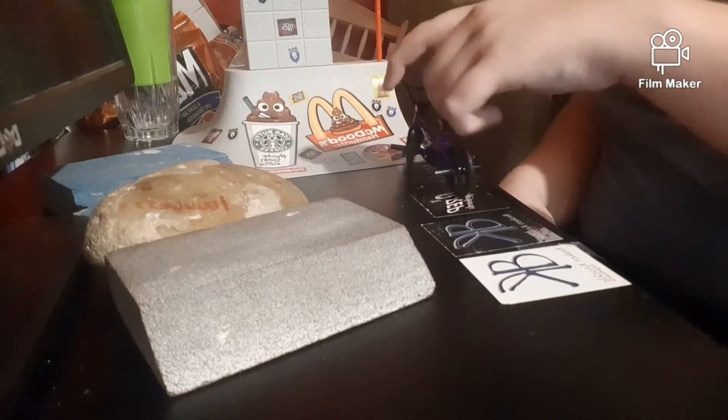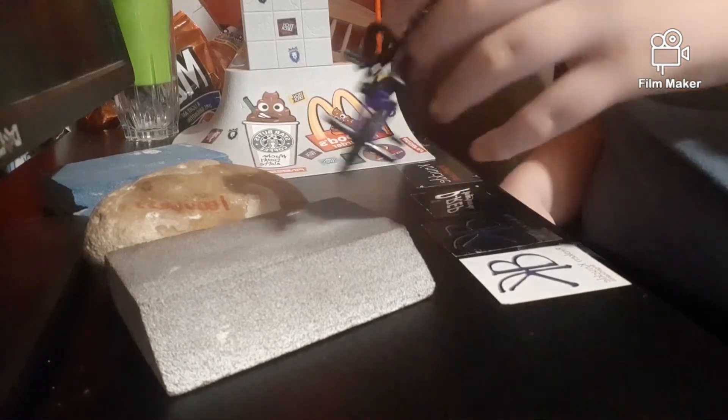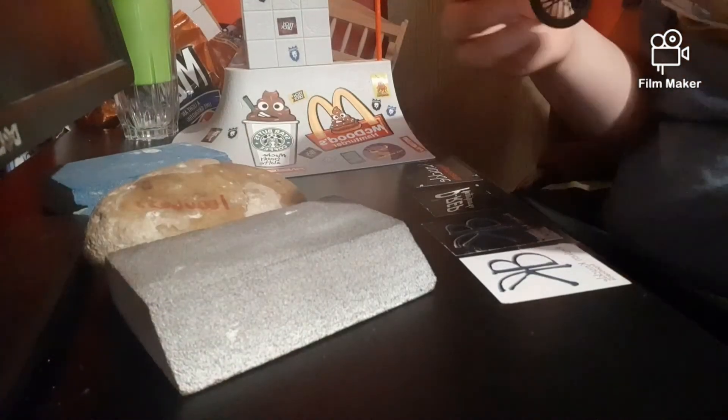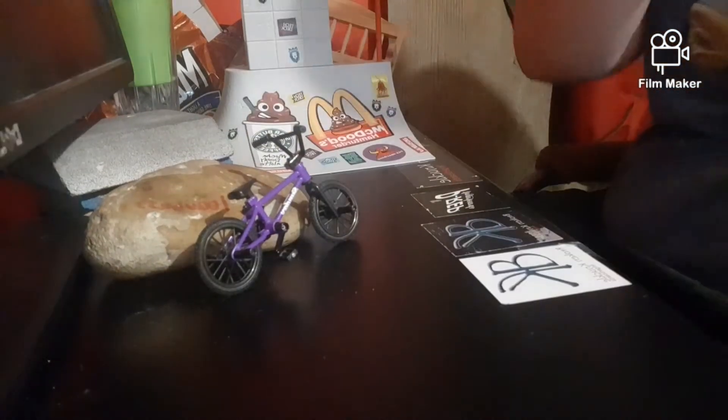That's how you do a tailwhip on a flick tricks. And if I learn to bar spin, I'll probably do a video on it. People call it a flick tricks. But in Canada, where I am currently in 2020, it's called a Tectect BMX.